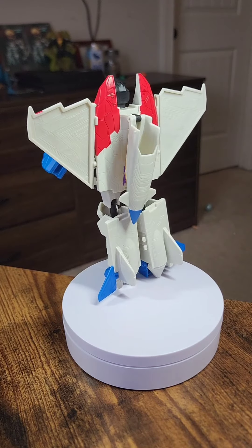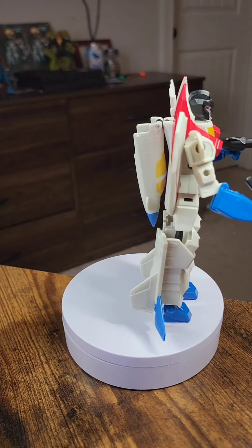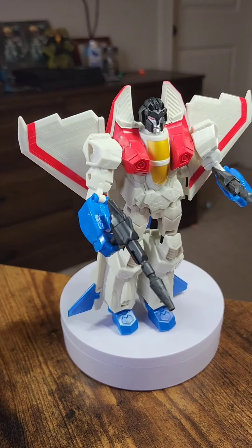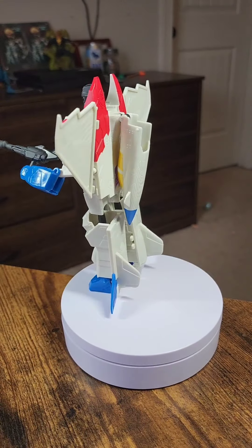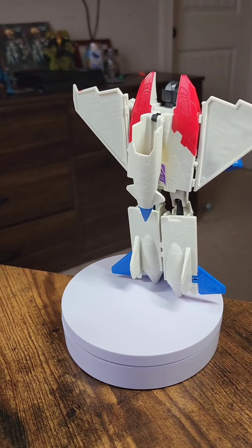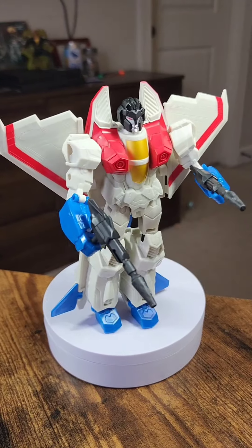I really hope he doesn't fall over. It's that quick, ladies and gentlemen. In eight simple steps you can transform your Starscream from a jet into a transformer with movable guns, movable feet, and pretty dang good articulation. So yeah, there you go — that's how you do it.